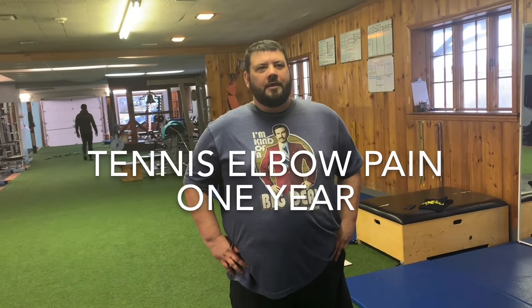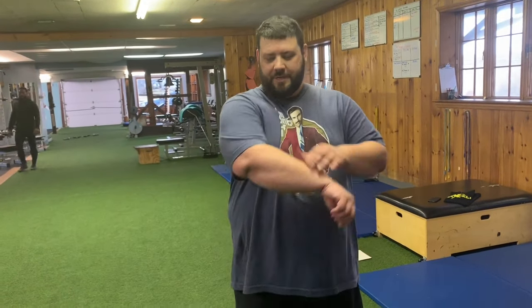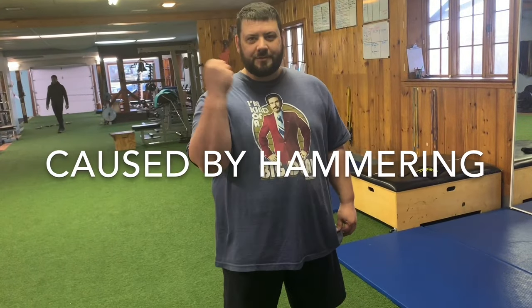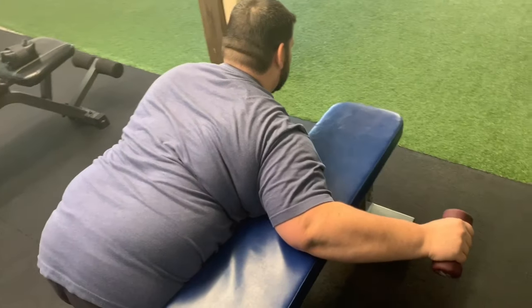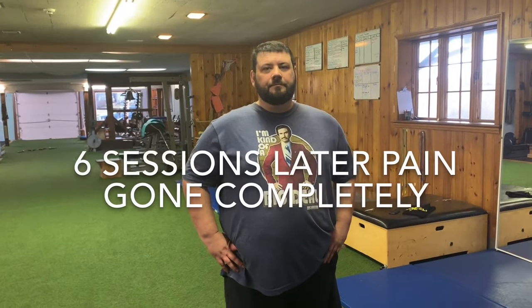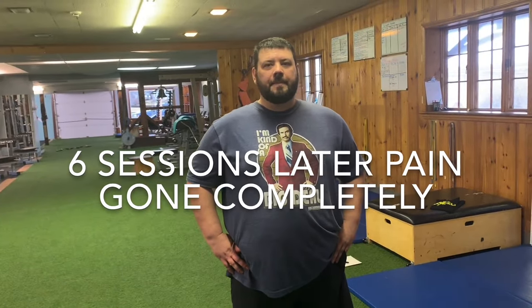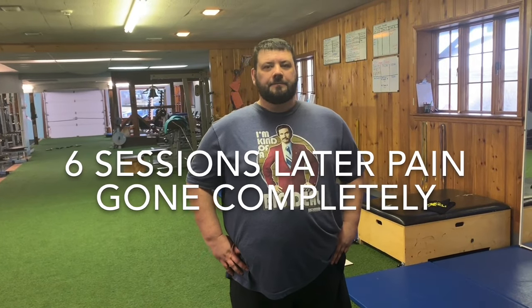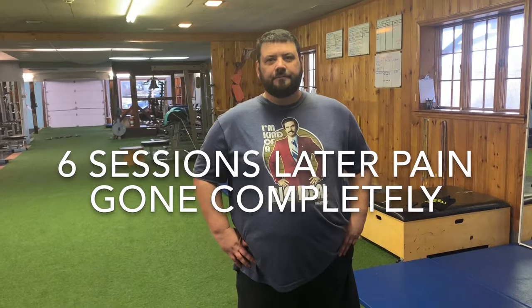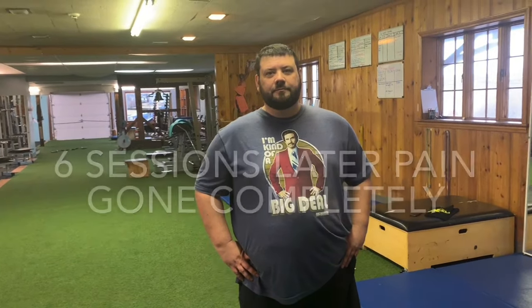How long have you had tennis elbow? At least over a year. And where was the pain exactly? On the outside of my elbow, and it would radiate down to my wrist. What caused it? Hammering — uppercut style, regular style. We've done about six sessions doing exercises for your shoulder and wrist, and where's the pain now? I have zero pain all day long.